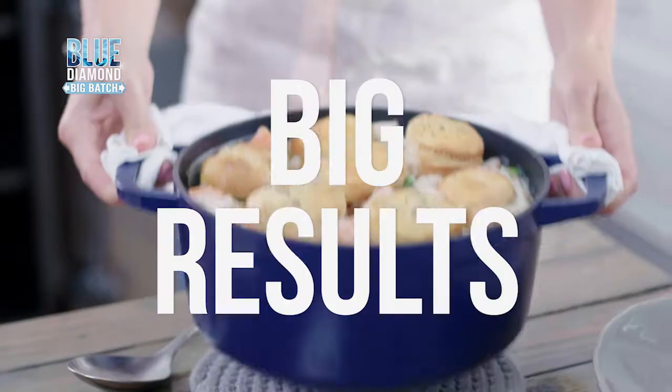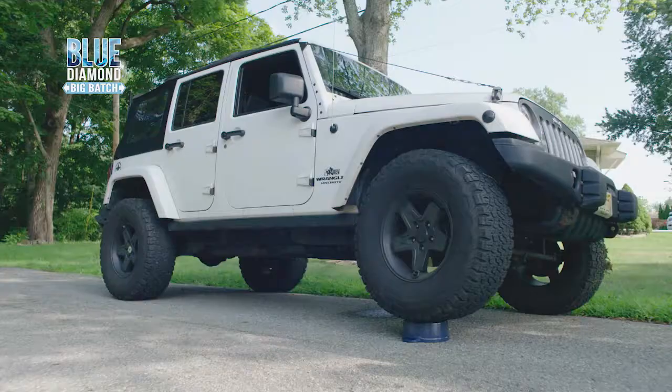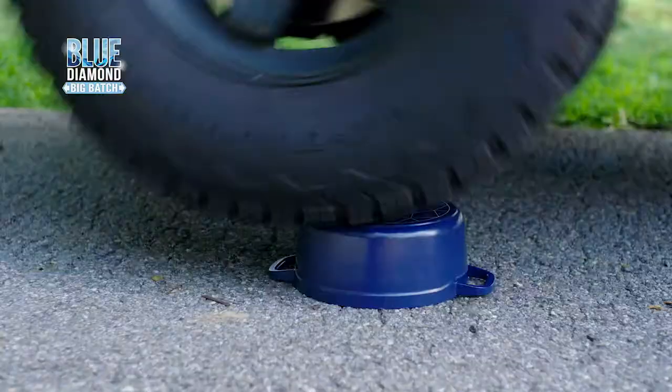Big meals, big results, big flavor. It's big enough to cook a hundred meatballs. Light in weight yet durable — it withstands the weight of a Jeep without even denting it. Now that's big.